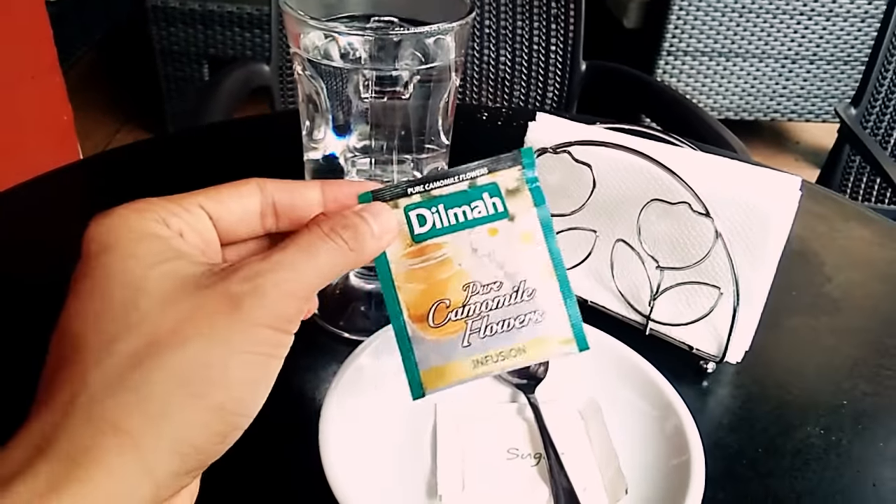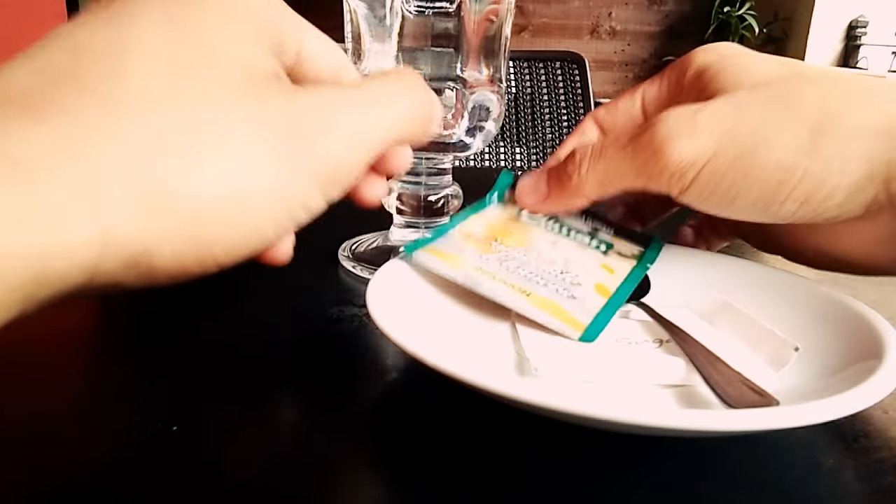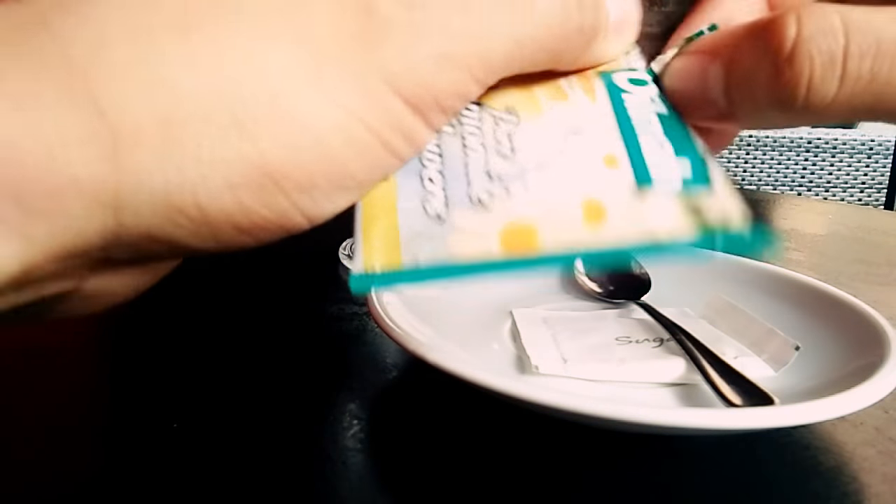So first you have to open the tea. Here's how you do it — okay, so you're going to open this one.